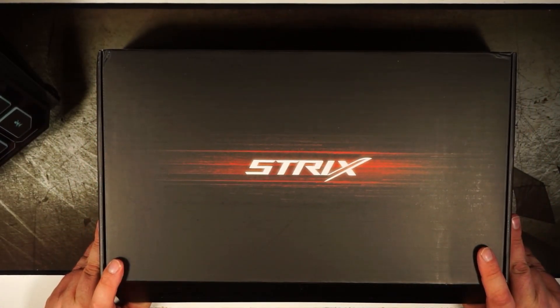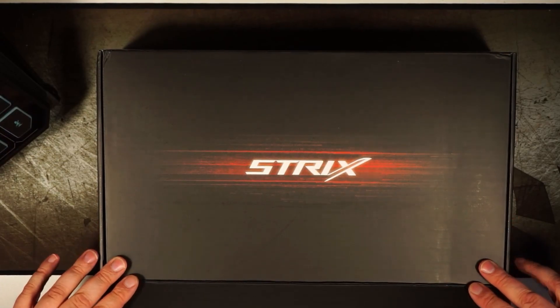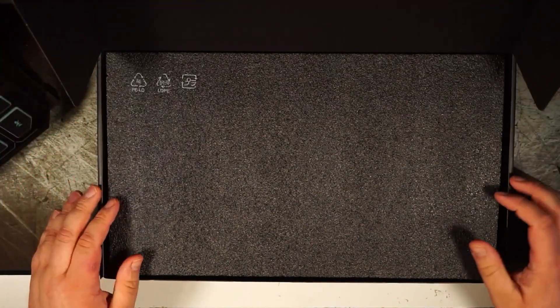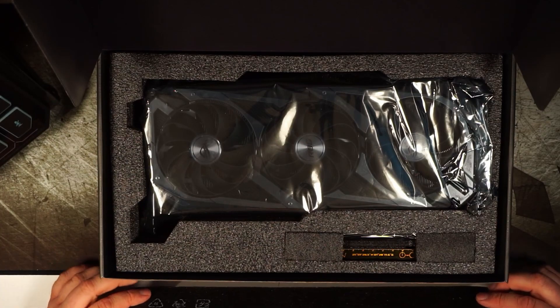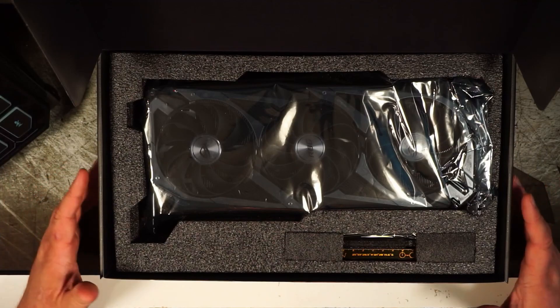Oh, here it goes. I'm nervous. Should I be nervous? I am nervous. Oh — that's so beautiful. It's not even out of the bag yet and it's still beautiful.